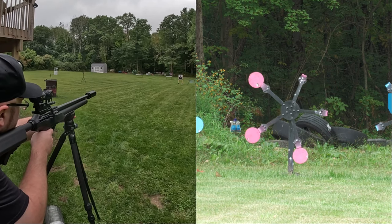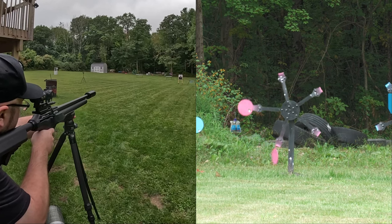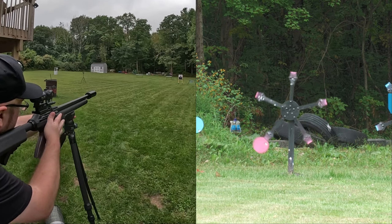70-yard Texas Star — two for, one miss. I hope you can forgive me for that one miss.